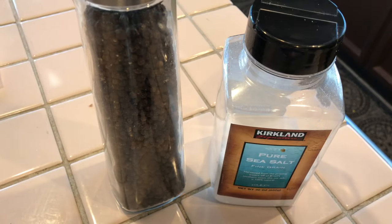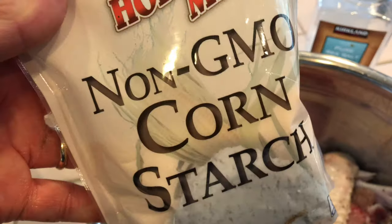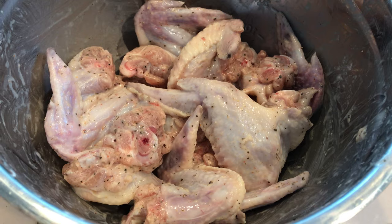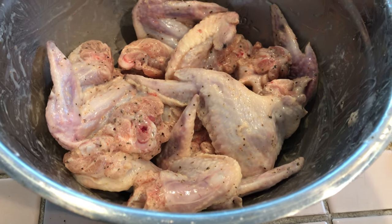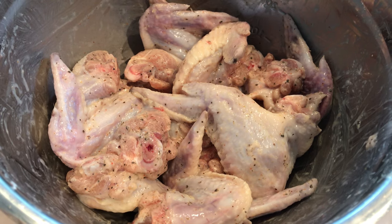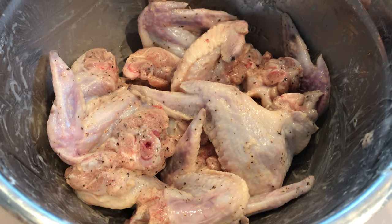Add salt and pepper to taste, then add cornstarch. Here it is, all mixed up with salt, pepper, and cornstarch. Let it marinate for a little bit while you're preparing the charcoal and the sauce.